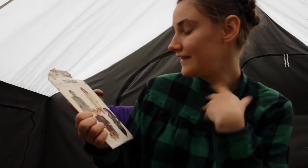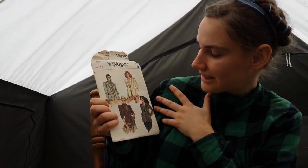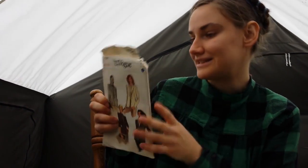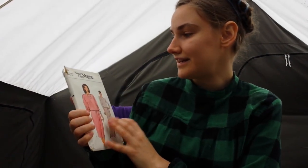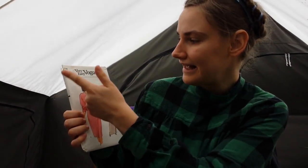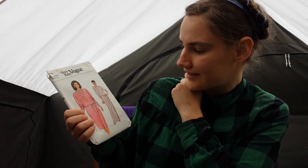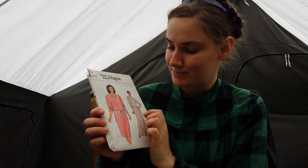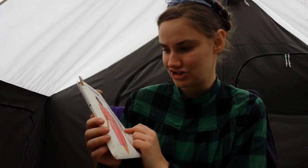Item two, we have Very Easy Vogue, size 14, number 8109. It's a pretty basic boxy jacket style with wrist links. Then we have Very Easy Vogue, sizes 8, 10, 12 — number 8735. It's the most basic top and skirt, presumably for stretch knits.